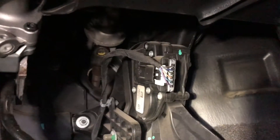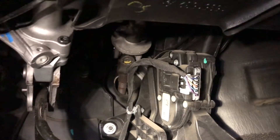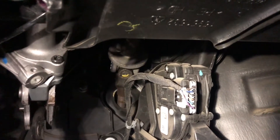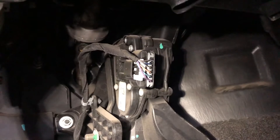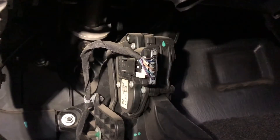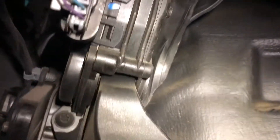I smartly looked up code setting criteria for that code, and it states that there is a correlation issue between the two APP — Accelerator Pedal Position — sensors. Are they both built into one unit? We're going to go with yes, because there is only one sensor down here. So we're going to find out what these wires are and test it out.